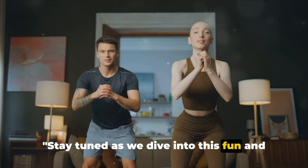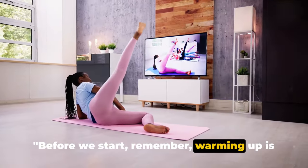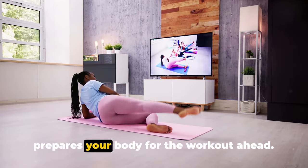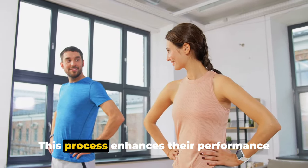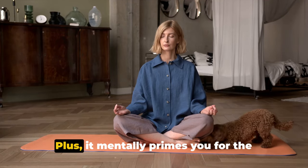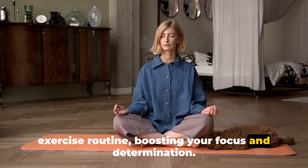Stay tuned as we dive into this fun and innovative fitness routine. Before we start, remember — warming up is essential. Warming up prepares your body for the workout ahead. It increases your heart rate, delivering more oxygen and nutrients to your muscles. This process enhances their performance and reduces the risk of injuries. Plus, it mentally primes you for the exercise routine, boosting your focus and determination.